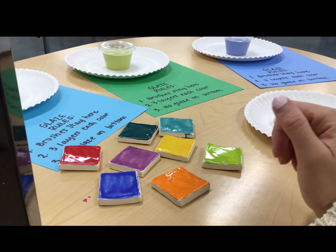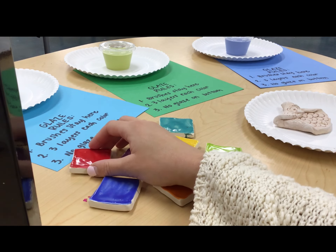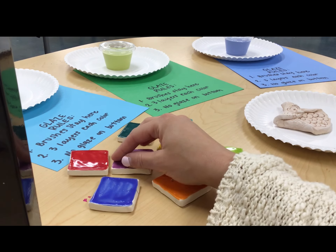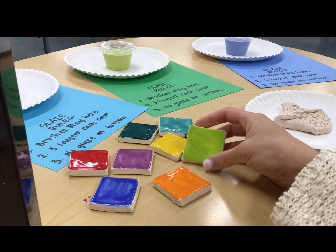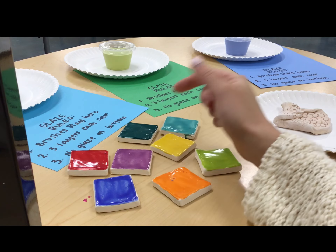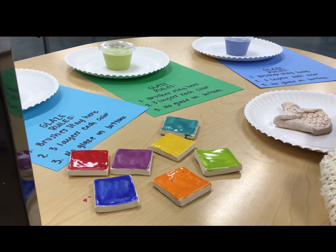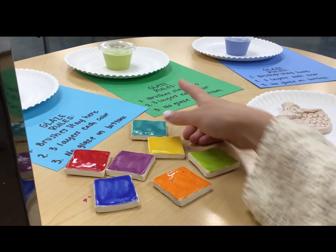Let's talk about color options. We are very lucky — we live nearby a store called Minnesota Clay where we can buy these beautiful bright colored glazes. We have all the colors of the rainbow: red, orange, yellow, lime green, turquoise, dark blue, purple, and we also have pink, black, and white. Those are our color options.